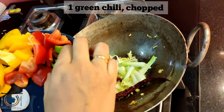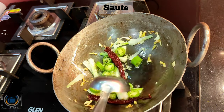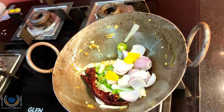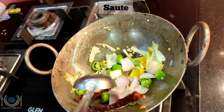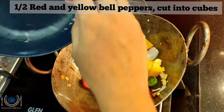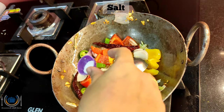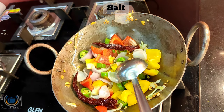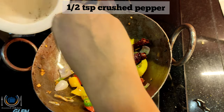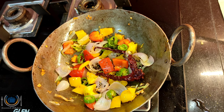Add the white part of spring onion, then some green chilies. Give it a mix, then add onion. Do not overcook the veggies because we need the crunchiness. Then lastly sauté red and yellow bell peppers just for a minute — just toss it. Add some salt and then crushed pepper, just half a teaspoon.